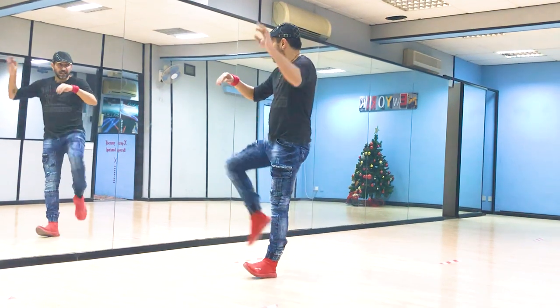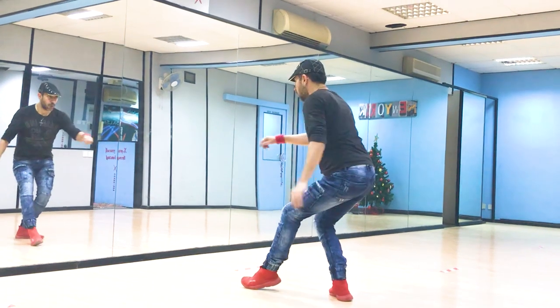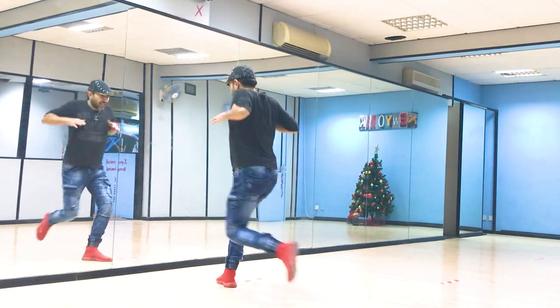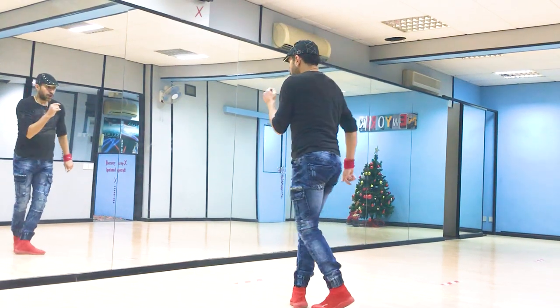Now we're going to stay on that hip and kick on 1, 2. You really fall onto this foot like this so you can turn in a lower position by 3. Then you go with the right. 5, snap on 6, 7, 8. You push back. Keep the right sliding forward because you're going to go cross.